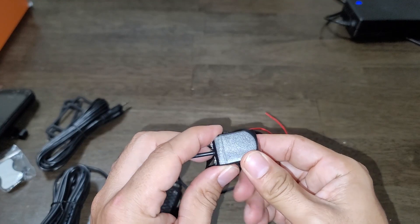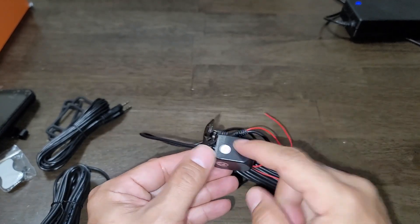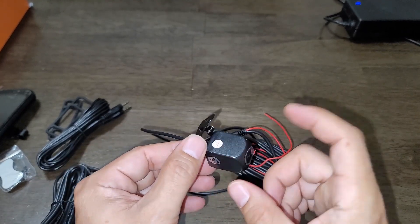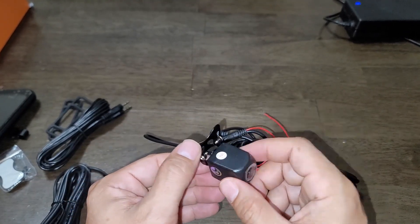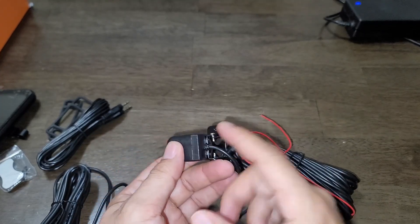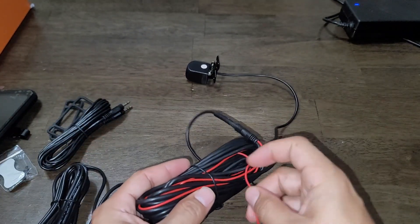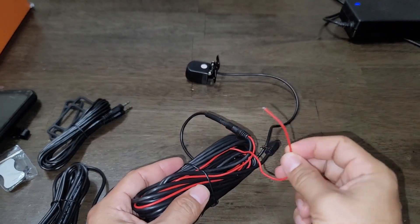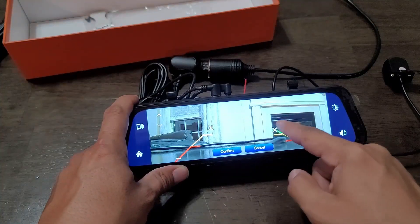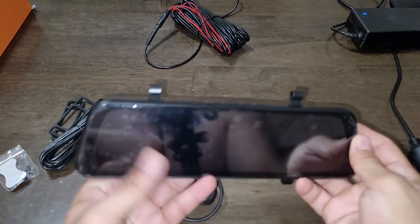The camera itself is high quality, very small, and you can install it outside. Most DVRs require inside-mirror installation, but this one you can install next to your license plate, on the trunk, or any place outside — it's waterproof. There's a red wire you can connect to the reverse light, and every time you put the vehicle in reverse, the camera automatically pulls up on the display.